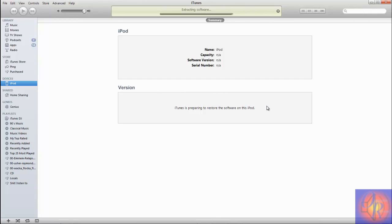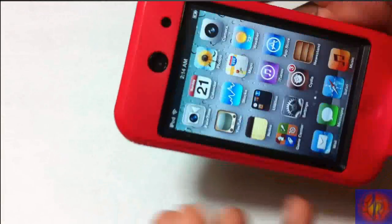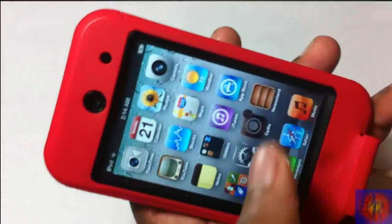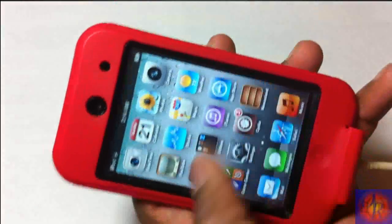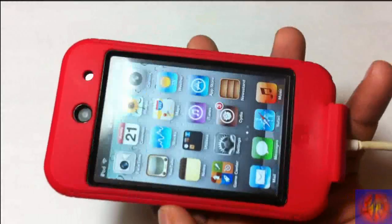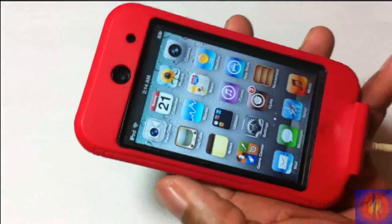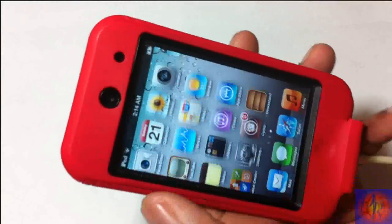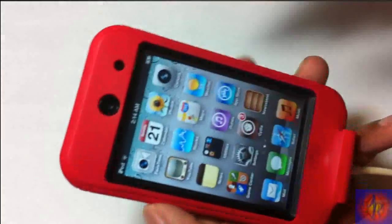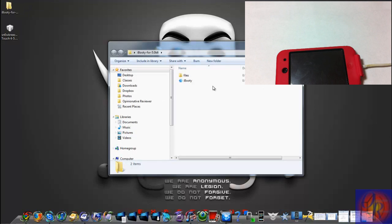Now let iTunes work its magic. Once iTunes is finished, you'll notice that Cydia and Safari are crashing — don't worry, that's normal for a tethered jailbreak. We'll use iBooty to boot the iDevice tethered. Go back to your computer and run iBooty — it'll be on your desktop by default.